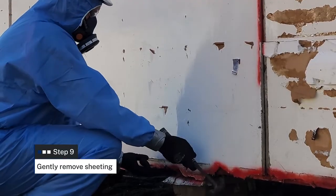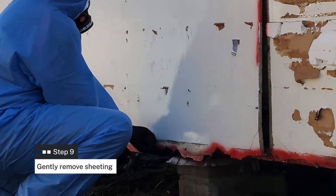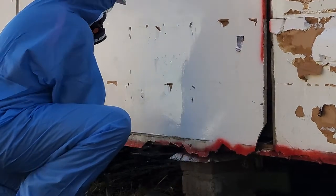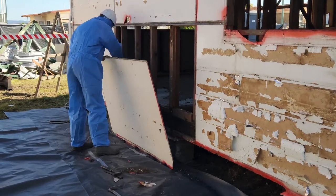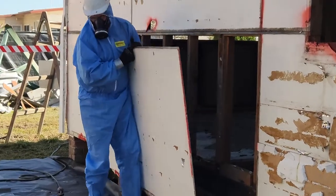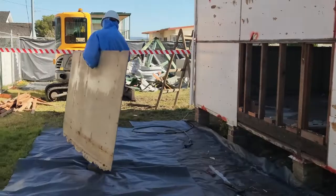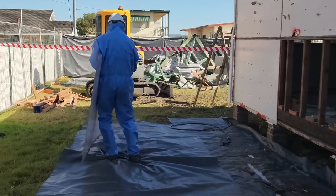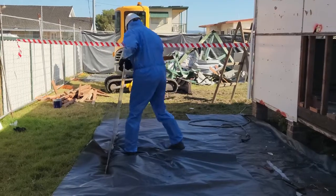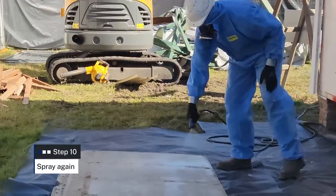Once all the nail heads have been removed, use the claw end of the hammer or a pinch bar to gently pry the sheeting loose. Once you have pried the sheet away, mist down the sheeting again. Carry the asbestos sheeting onto the waste plastic sheet which you had laid out earlier. Ensure you are careful to prevent any further damage to the material you are removing. Mist the asbestos sheet once more.